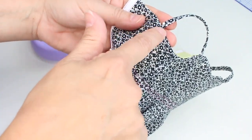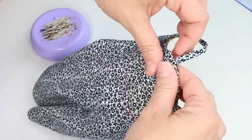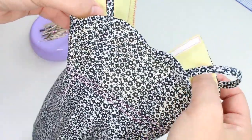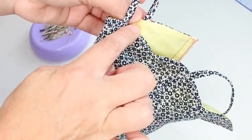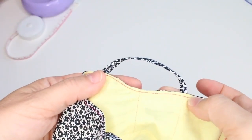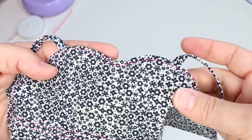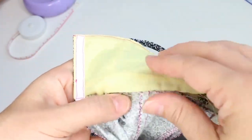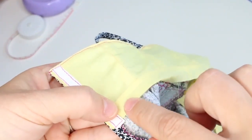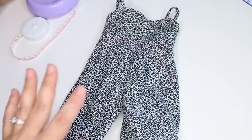Run top stitching along the entire bodice from the back, catching the strap, going under the arm, around the front sweetheart neckline, and continuing to the other side - this catches both straps tucked neatly inside the lining fabric. For the final step, use your hand sewing needle to follow along the waistband seam line and hand sew it down. And there you have your completed Liberty Jane culotte jumpsuit.